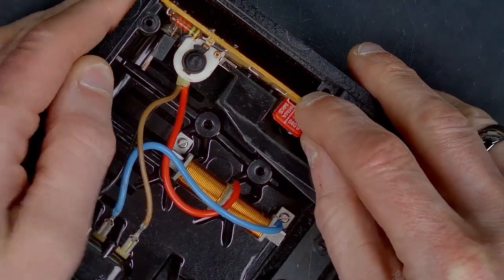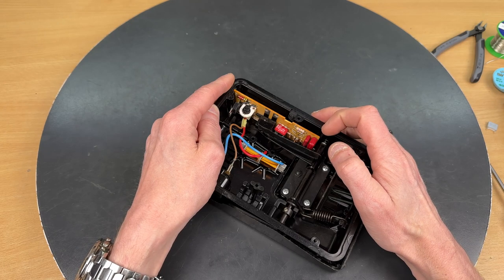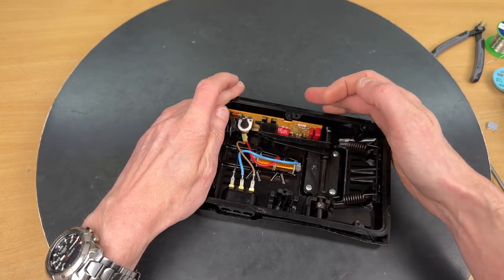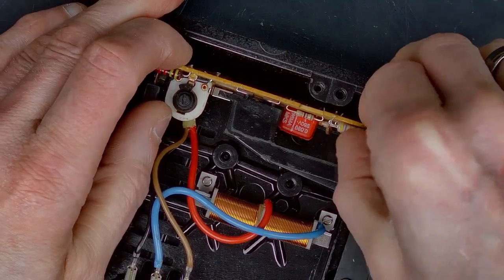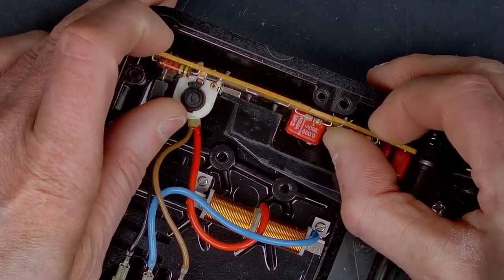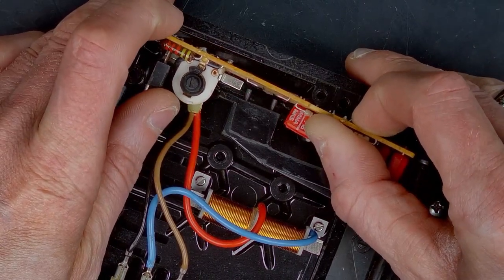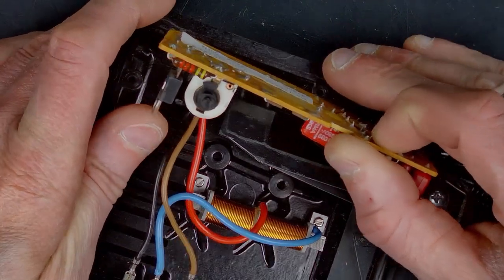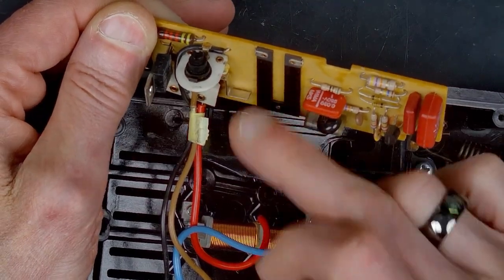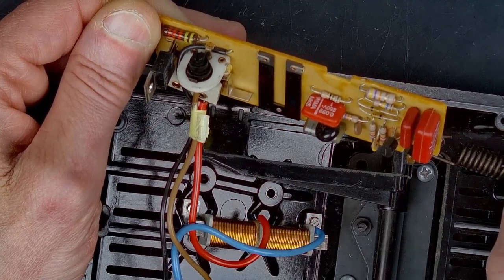We have to be very careful not to damage the carbon pins. By pressing the controller down and holding it down, we can more easily and carefully lift the PCB up. First we have to move it away from the carbon pins so we're not damaging that with the little lever from the micro switch.